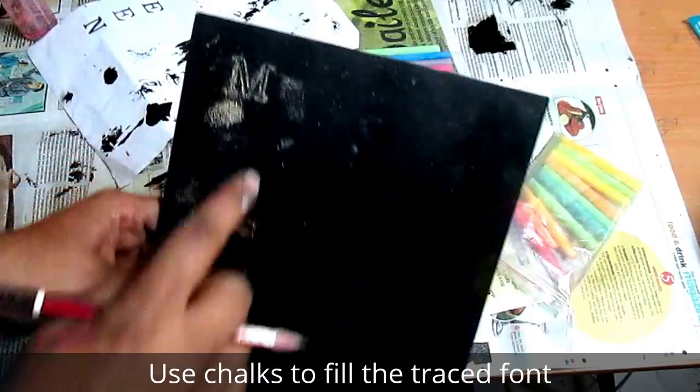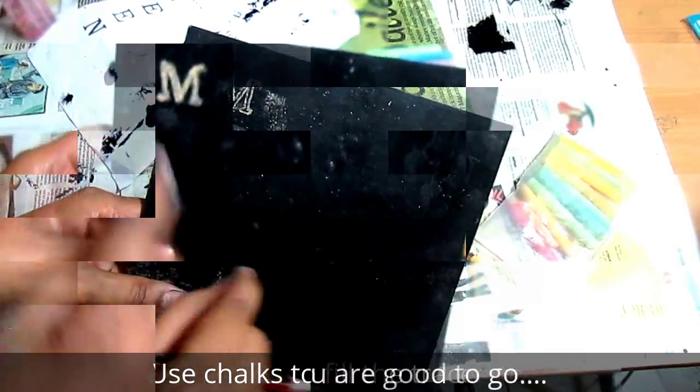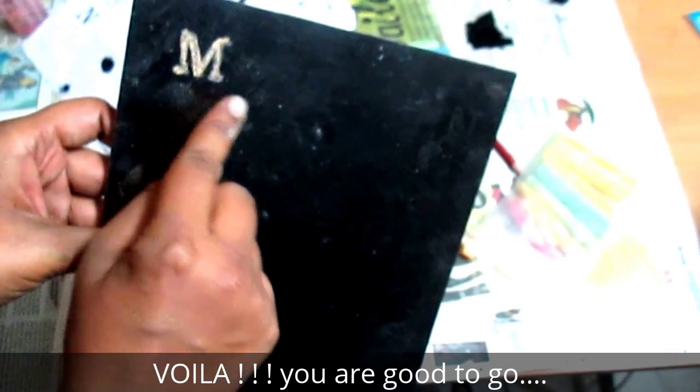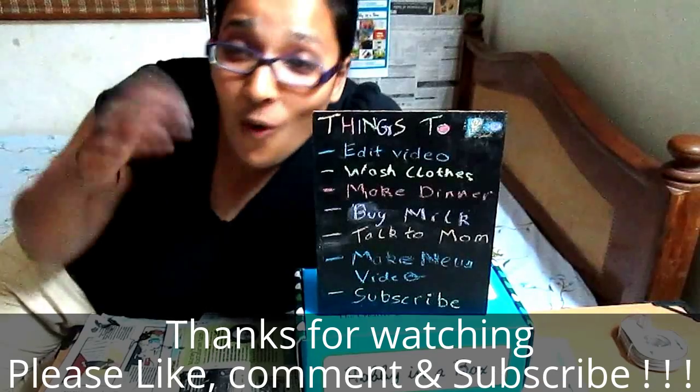Now you can see there is a faint outline of M on the board. I'm going to fill it in. I've filled the outline and I didn't even need good handwriting to achieve that — all the fun with none of the mess!